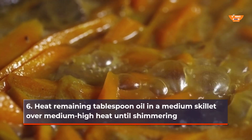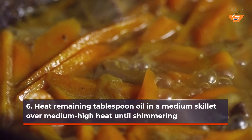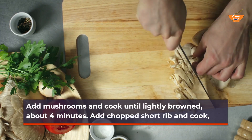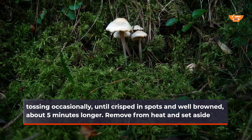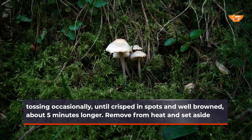Heat remaining tablespoon of oil in a medium skillet over medium-high heat until shimmering. Add mushrooms and cook until lightly browned, about 4 minutes. Add chopped short rib and cook, tossing occasionally, until crisped in spots and well browned, about 5 minutes longer. Remove from heat and set aside.